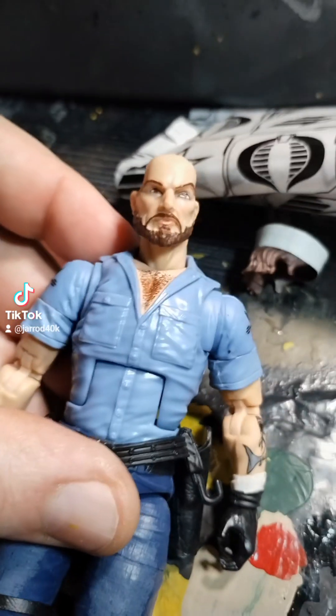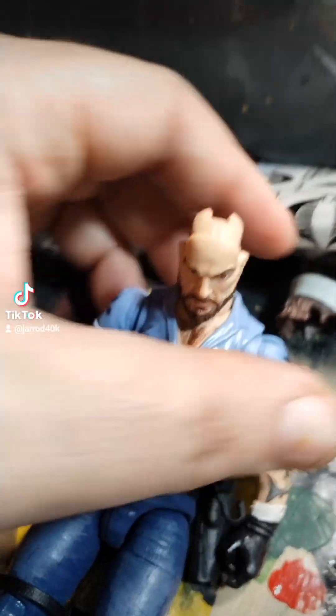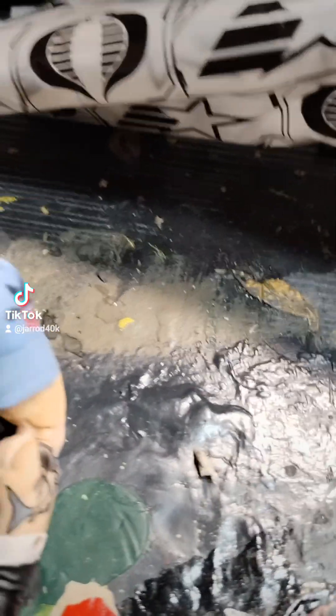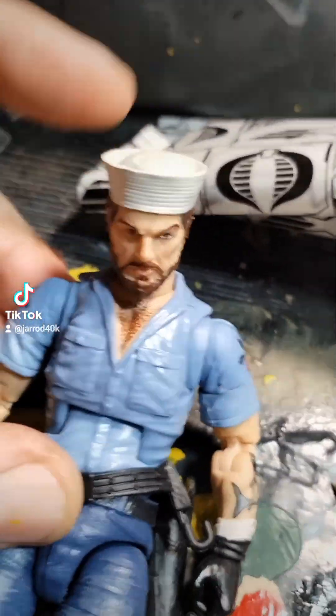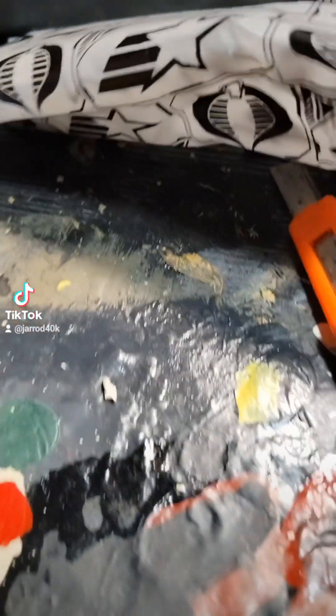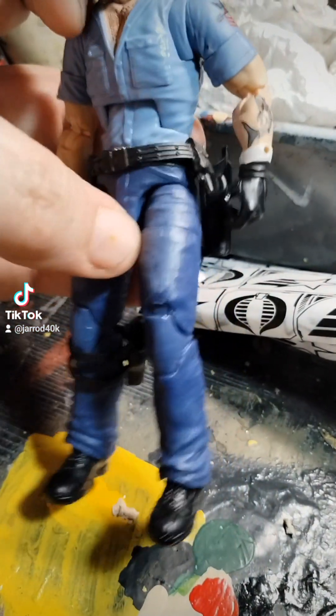Got him out of the box. Hasbro, you are so freaking smart, you know that? Anyway, so this is basically what he looks like coming out of the box. I haven't done anything to it.